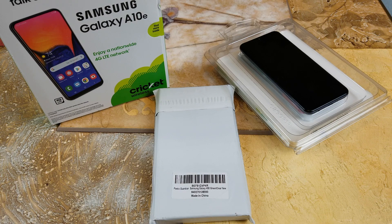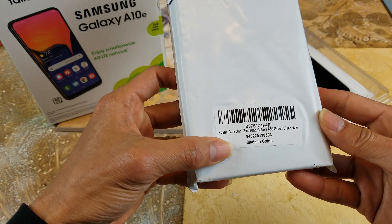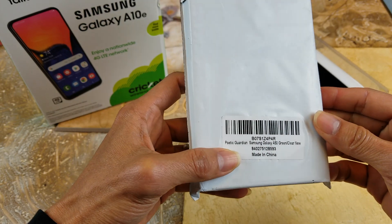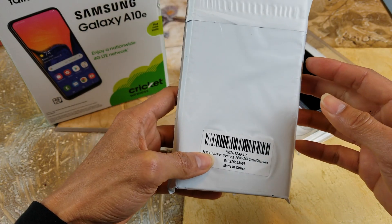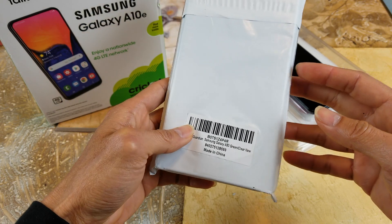Hey YouTube, welcome back guys. Last time I did the unboxing for this Samsung Galaxy A10e by Crooked Wireless, so I got this case from Poetic. This is a Poetic Guardian Samsung Galaxy A50 green slash clear, new, made in China. I'm not sure if it's the same case or not because I requested a case. I was pretty glad that Calvin from Poetic Case sent me this right away, so let's go.